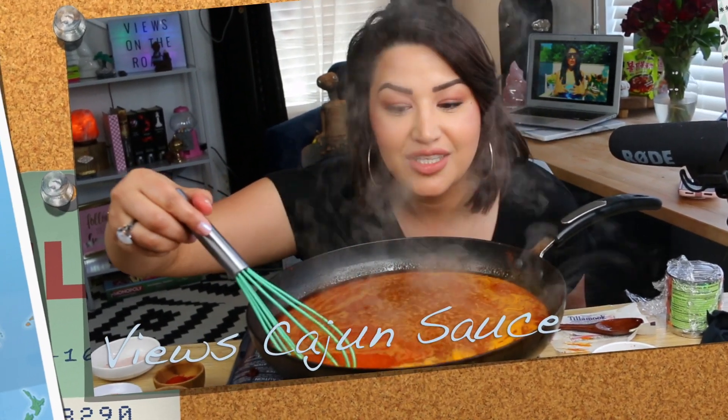Step into the Cajun side! Hello and welcome to the Views Club. Today I'm gonna show you how to make my highly requested Views Cajun sauce — yes, that's the name of this. I think everything's gonna be named Views, right?